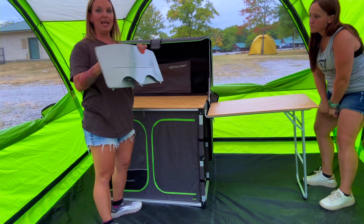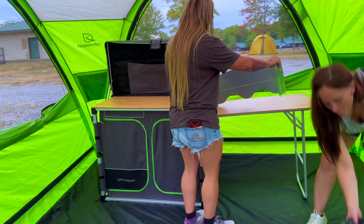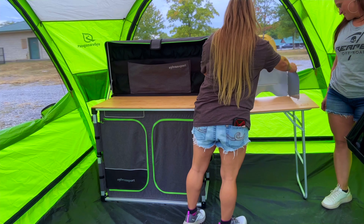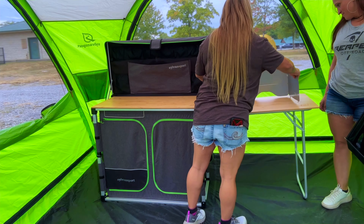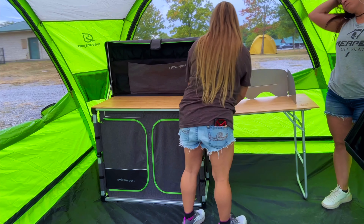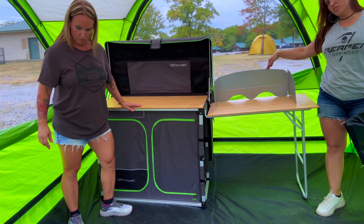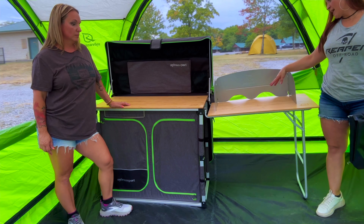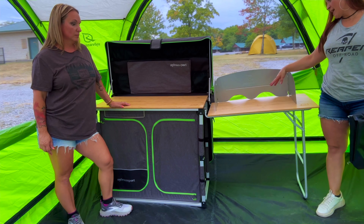It has a shade or a screen, and it goes into these little slots right here. Most of you will recognize this as a windshield for cooking stoves — if it's really windy, it's going to blow out your fire. But this is a nice bamboo top, and because it's really smooth, if you put this in even when it's not windy, it's going to keep you from pushing things off the back. And because it's kind of slippery, you can also use that bamboo top as a cutting board.